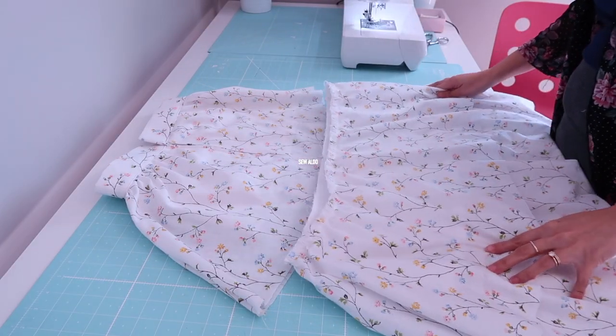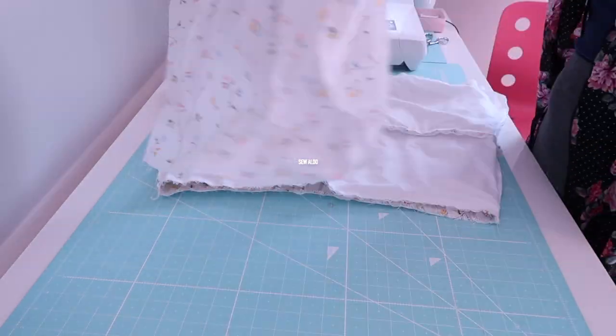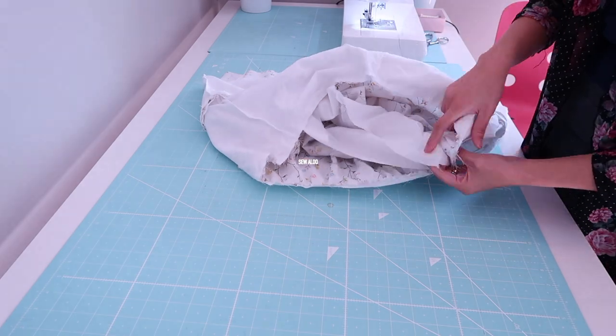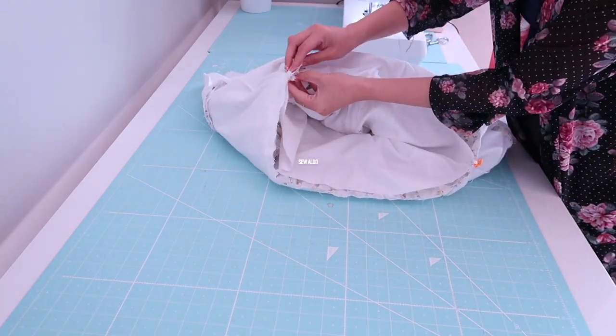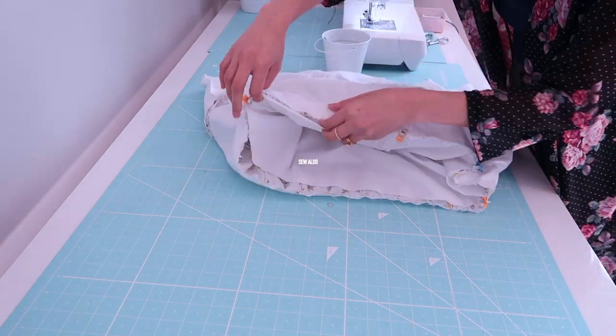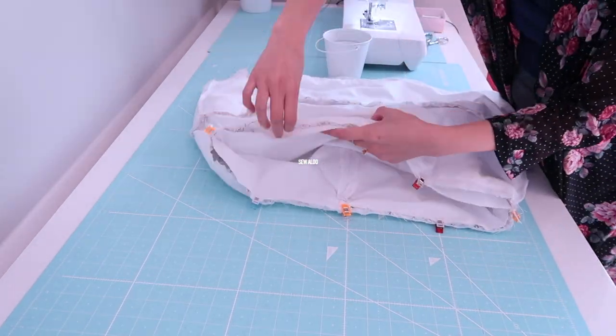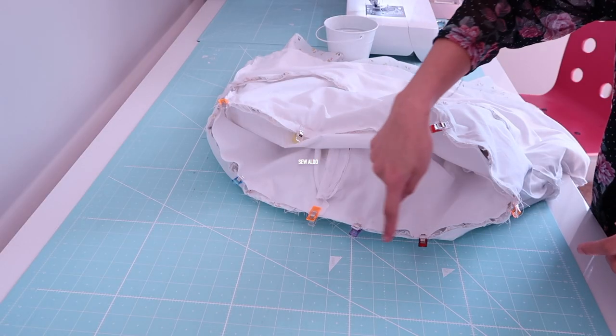Now it's time to attach the bottom of the skirt to the first tier. Just like before, place it on the right side of the lining, first matching the side seams and back seams, and then pin all the way around.